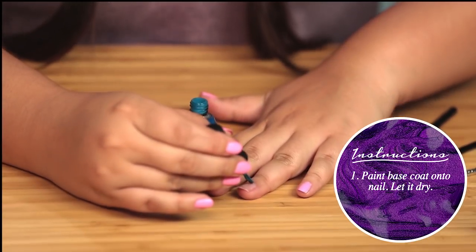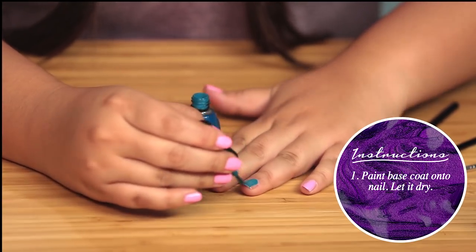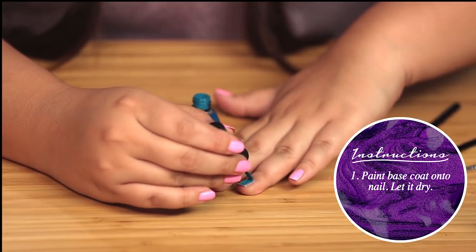We're gonna start off with the base coat and I'm gonna use a blue one, but you can use whatever color you'd like. I think this is really gonna make our little flamingo guy pop. I'm only going to be doing my accent nail, which is my ring finger today, mostly because I don't think I could handle drawing ten flamingos.